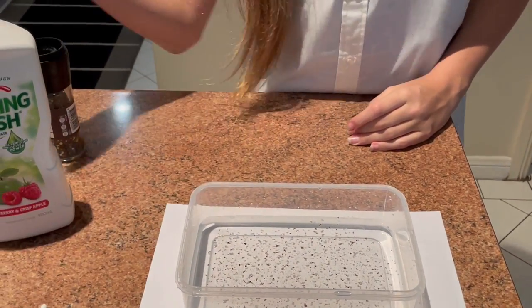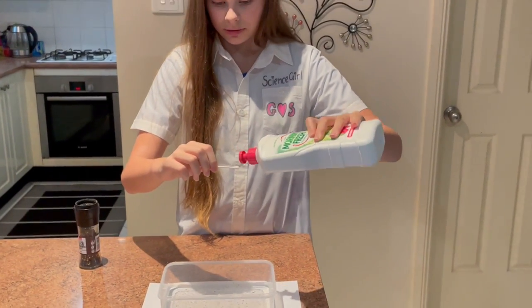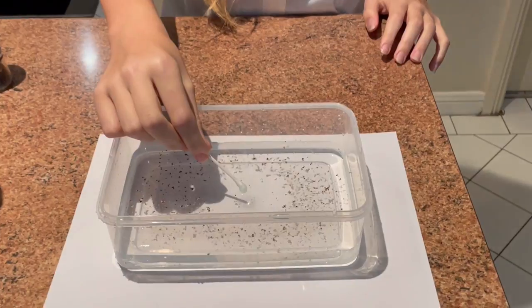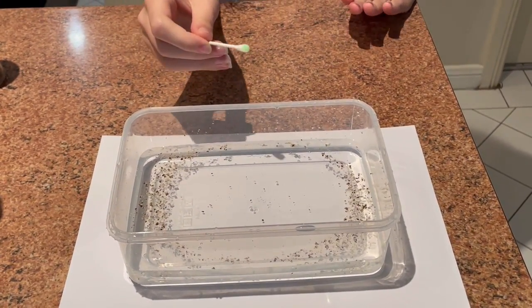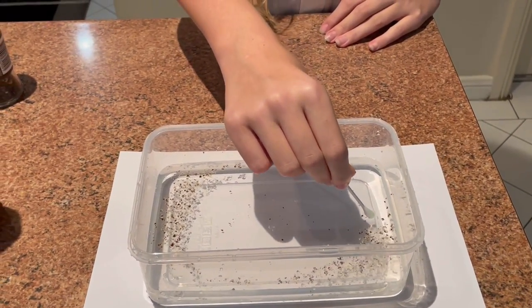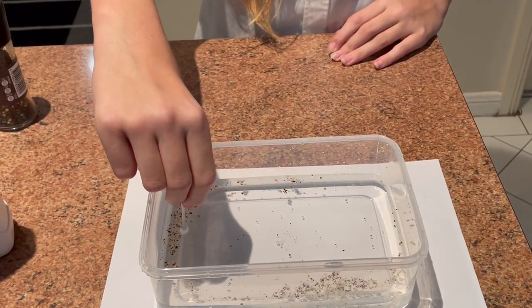Anyway, if we get some washing up liquid and put it on like so. When you add washing up liquid to the water, it lowers the surface tension of the water. The water molecules try and stick together and they try to run away from the soap, bringing the pepper with them.